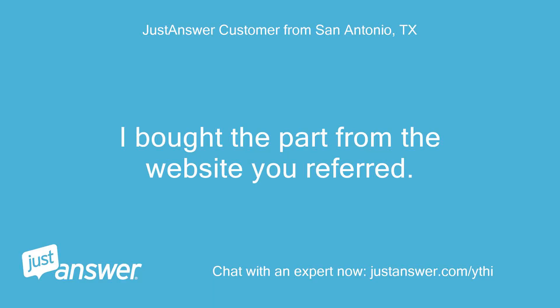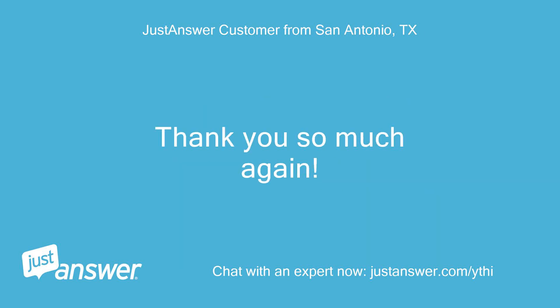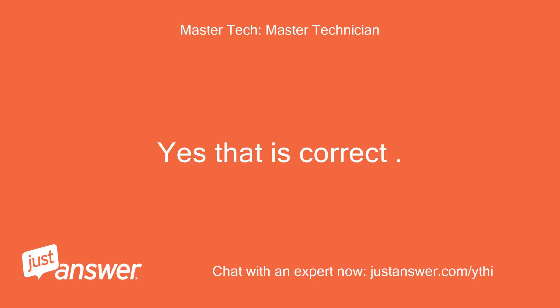I bought the part from the website you referred. I assumed your advice was the same if continuity was present for both lid open and closed. Thank you so much again. Yes, that is correct. Woody.